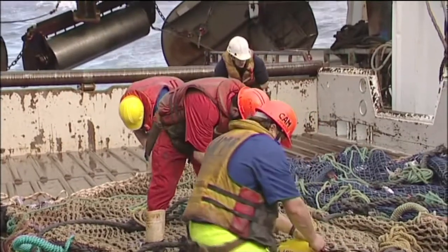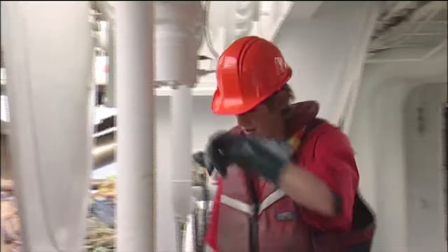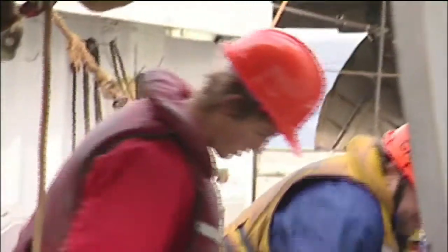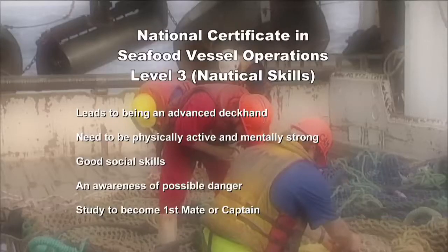The boys prepare the net for another shot, and Chase is moving on to his next challenge. Goldie's assessment: for the first time, he was impressed — Chase went really well, and his attitude around the boat means he'll go the distance without any problem. There is a National Certificate in Seafood Vessel Operations, Nautical Skills Level 3. This qualification builds a pathway to becoming qualified as an advanced deckhand. Fishing deckhands need to be fit and strong, with good mental and physical stamina, get along with their crew, and be self-disciplined, alert, and able to work in dangerous environments.